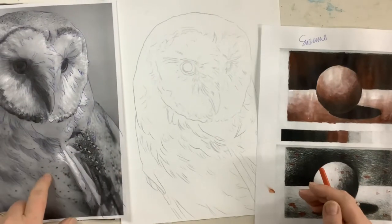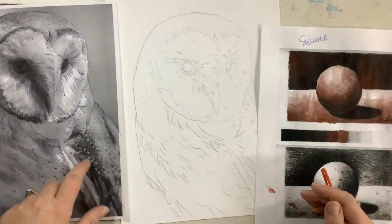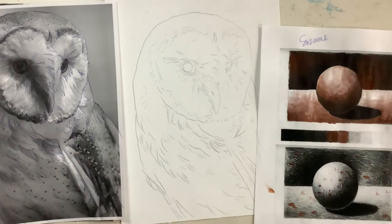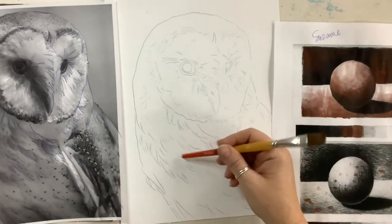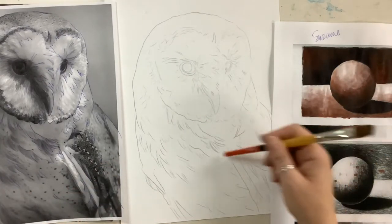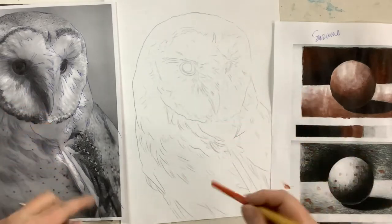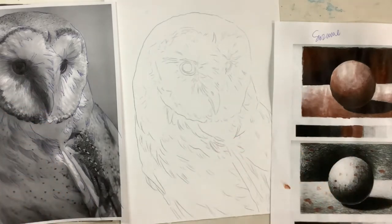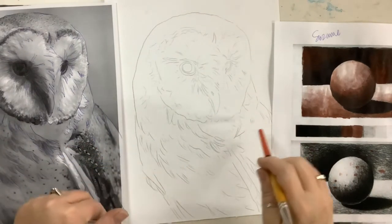I haven't traced all of these little dots, the little speckles on the feathers. Those are things that I'm just going to add in as I paint. I'm more concerned about where things are darker, where things are lighter, and the direction of the feather growth, because I'm going to need to pay attention to that as I paint so that my animal feels like my animal.